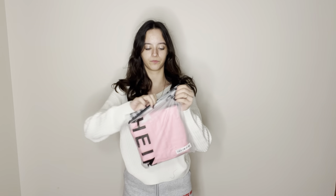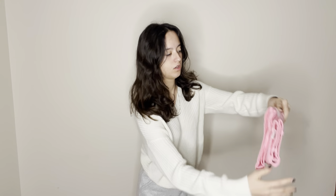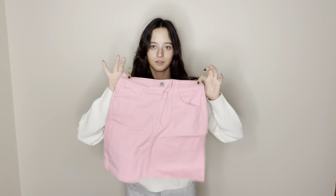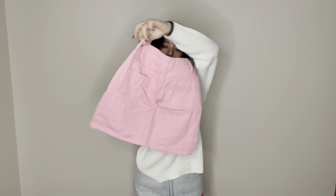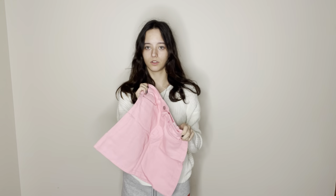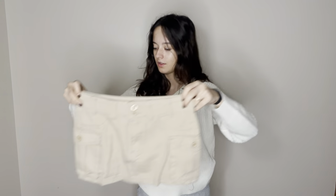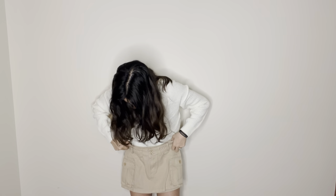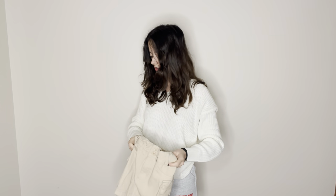First item: this pink denim skirt — very cute. If any of these are still for sale, they will be linked in the description. We also have this brown denim skirt. This one looks a little short, so we'll see about that. It's supposed to be low-waisted. They both feel like good material, though.